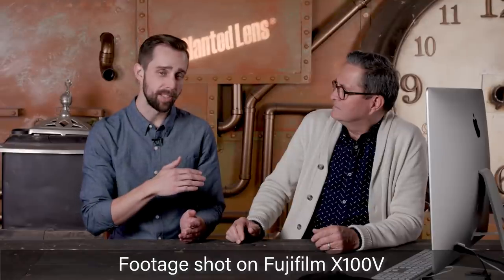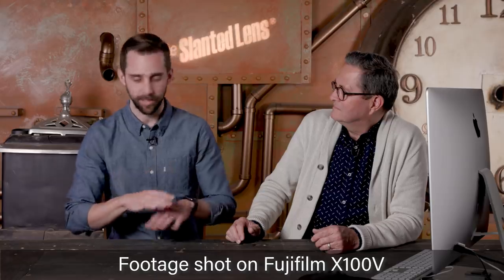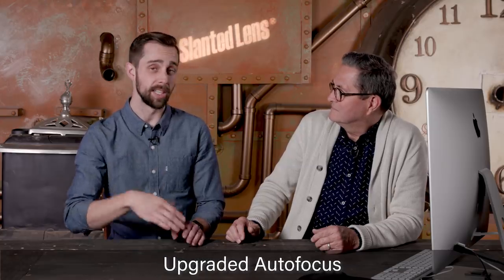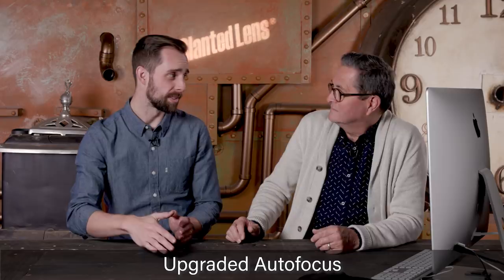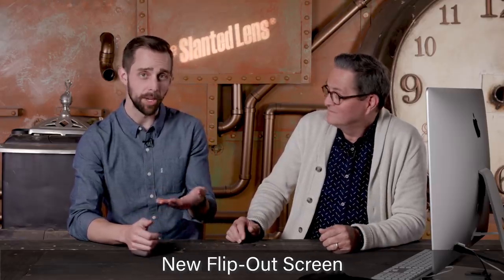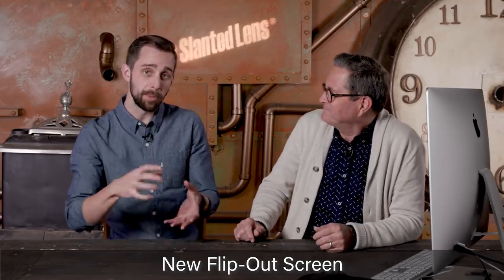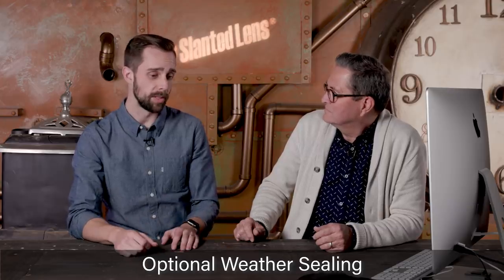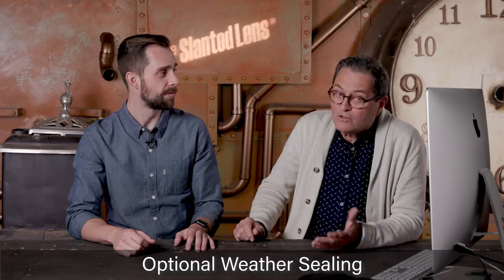I used to have an old model of this camera and I loved it, but this thing is way better than it used to be. It has a 26 megapixel sensor, a better processor, better autofocus — supposedly it can focus down to negative five stops. It's got a flip-out screen, which is really great for people like me that need to shoot toddlers. It now has optional weather sealing with an attachment that goes around the lens, which is really cool if you want to travel with it. It also includes 4K video, which is a big upgrade. Let's get over to Pasadena — thank you to Samy's, let's make this happen.